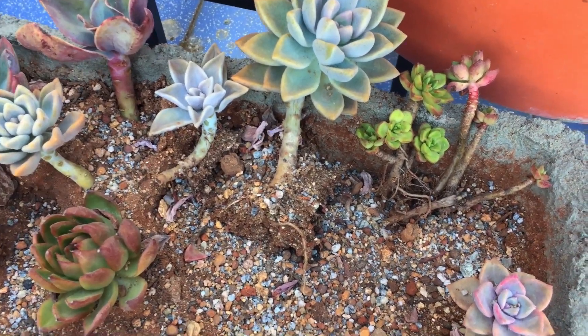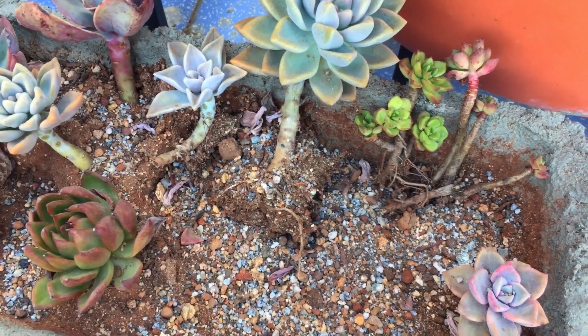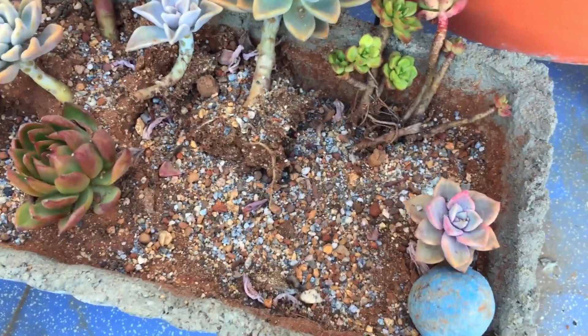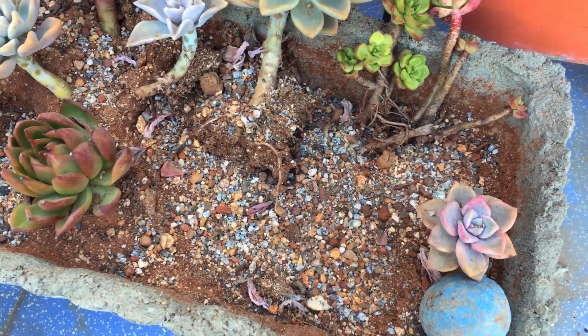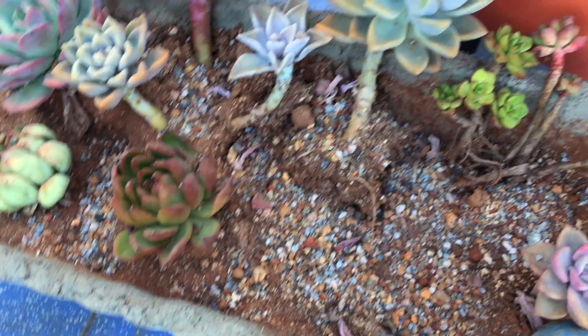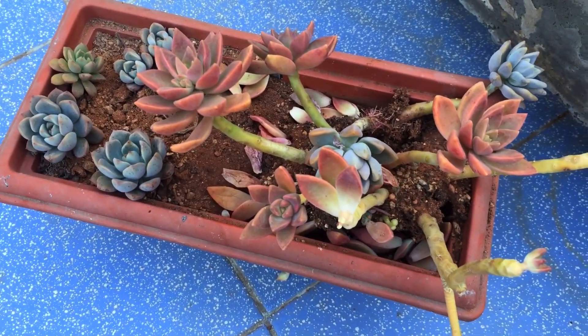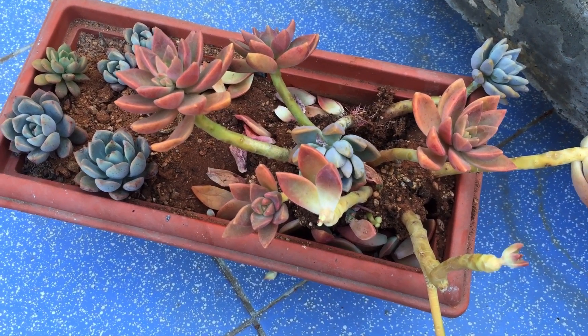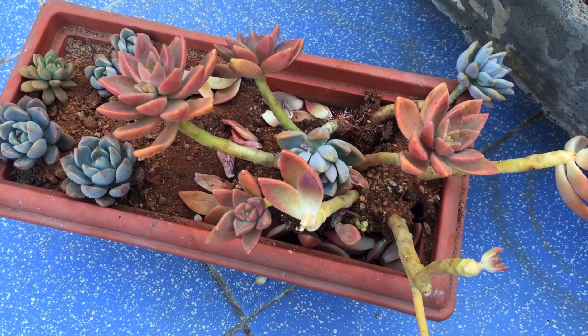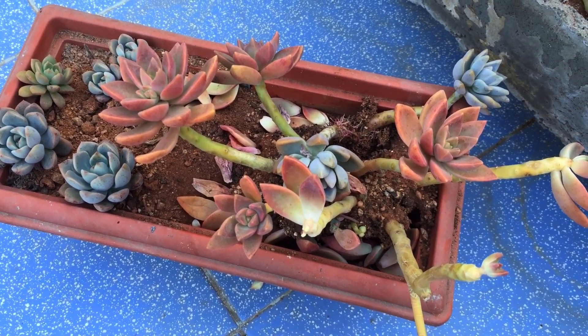I didn't water it, probably thinking it was due to overwatering, so you can see others have got dehydrated. I was still not very sure what exactly was going on, but now that I've realized what the problem is, I'll go ahead and water these and keep a check. So that's about it — I will end this video. I'm going to go and see what next can be done, and I'm also going to get some more mirrors. Thank you so much for watching.